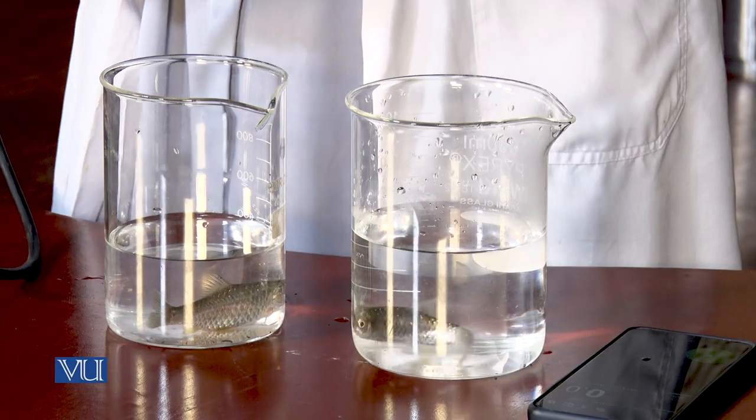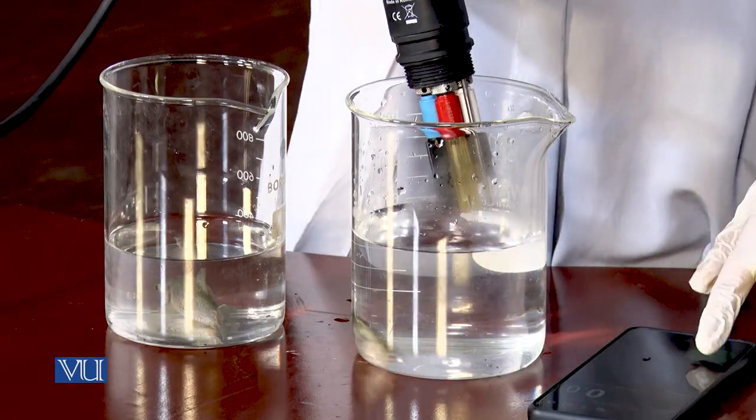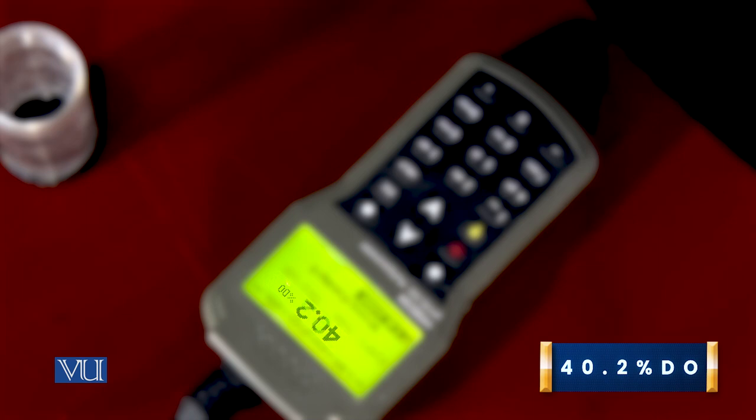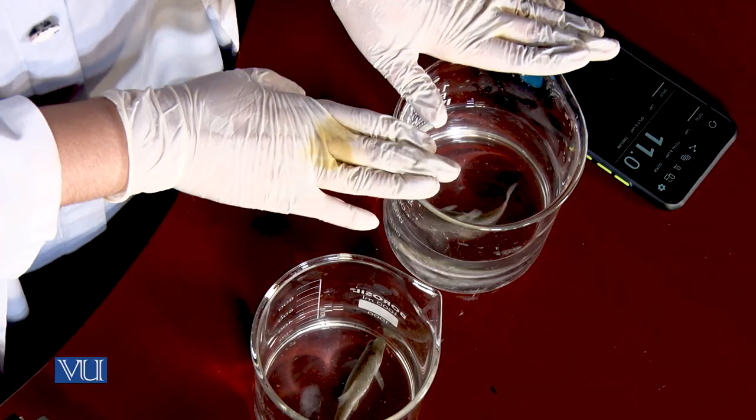Dear student, now you can check the reading of dissolved oxygen consumption in cold water. I will now take the reading of dissolved oxygen consumption in the second beaker containing warm water for 10 seconds. Now you can check the difference of dissolved oxygen consumption in both beakers containing cold and hot water, and you can clearly observe that the dissolved oxygen consumption in the beaker containing warm water decreases.